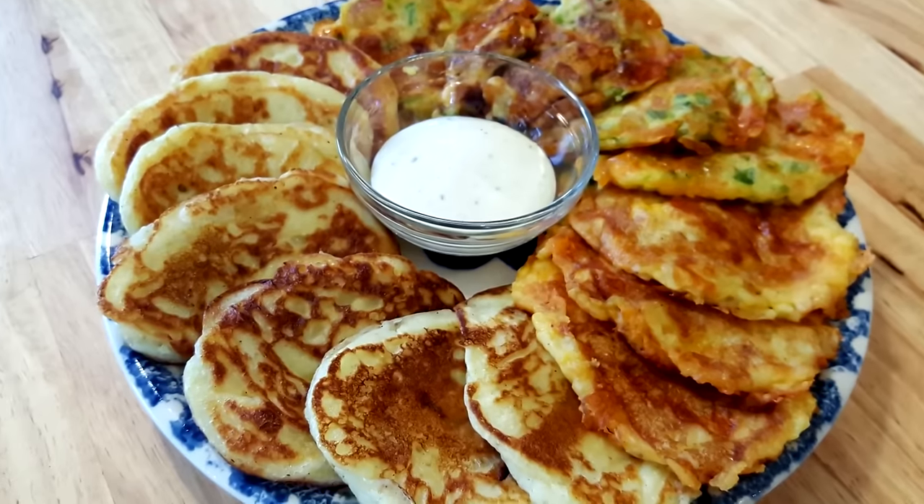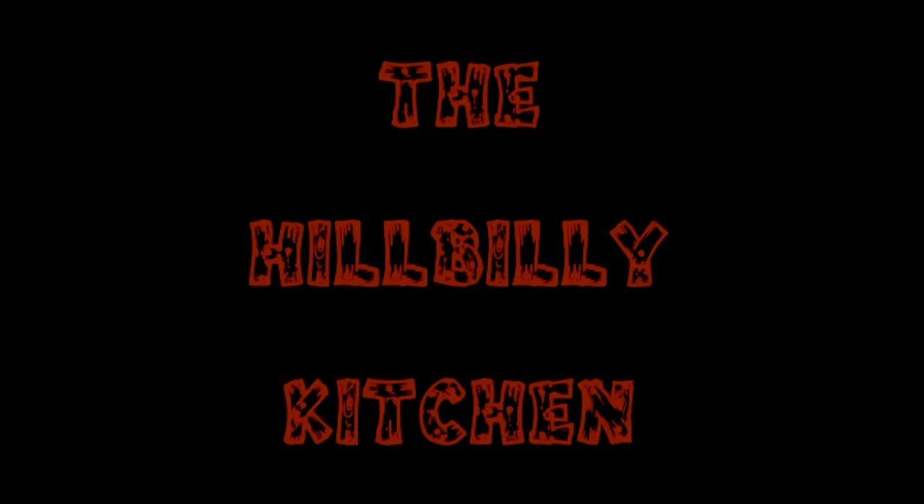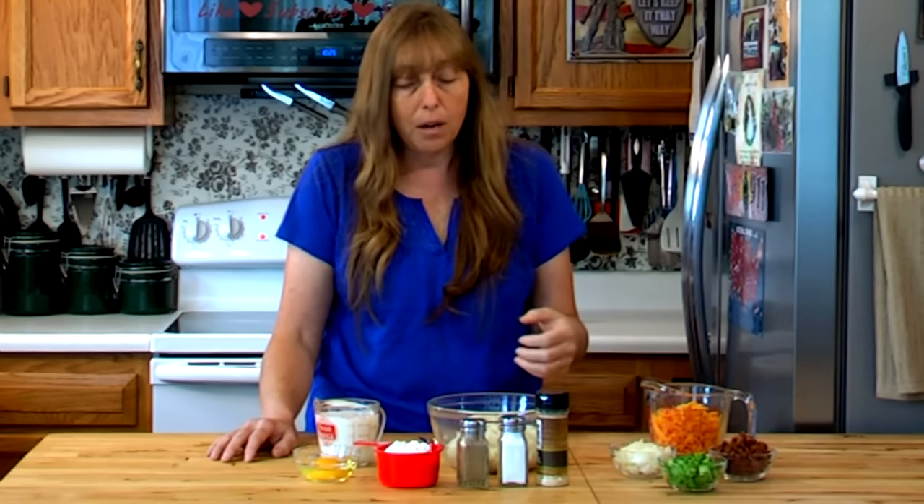Hi folks and welcome to the Hillbilly Kitchen. Today we're going to be making potato cakes. Now potato cakes are a very old recipe. They've been around forever and they are a leftover recipe, a way of stretching what food you have. When my kids were little, I can't even tell you how many times I came in, picked up a couple extra kids, everybody was hungry, and I went to fix dinner and either had no potatoes or had one or two potatoes, so I'd dig through the refrigerator and look for leftovers - and they would usually get potato cakes.